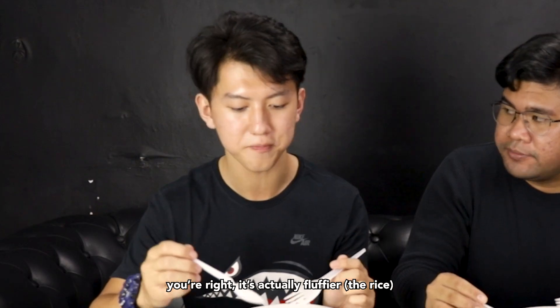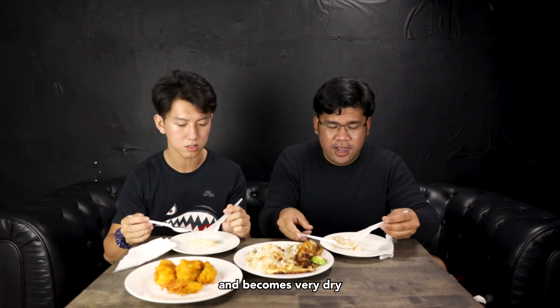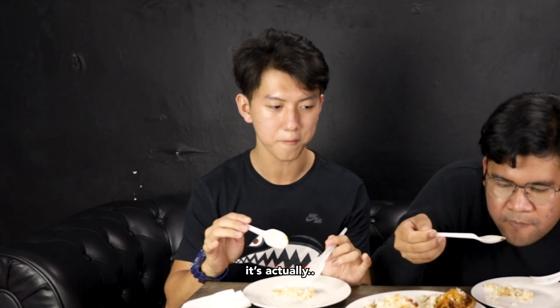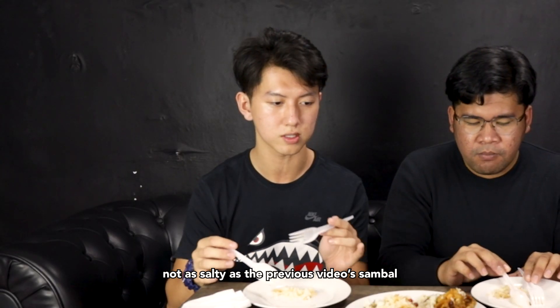Let's start off with the mains. It's actually fluffier. Because if you cook the rice in the rice cooker, it tends to overcook and become very dry. I know I said I can't eat chimmy, but I'm going to try this. The main star of all Nasir Lemak is the sambal. It's actually not that spicy, I can take it. It's pretty sweet. Not as salty as the previous video's sambal.